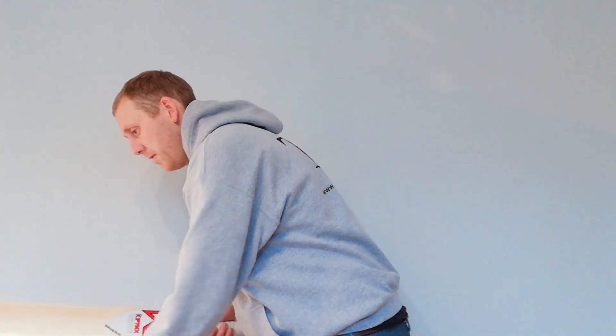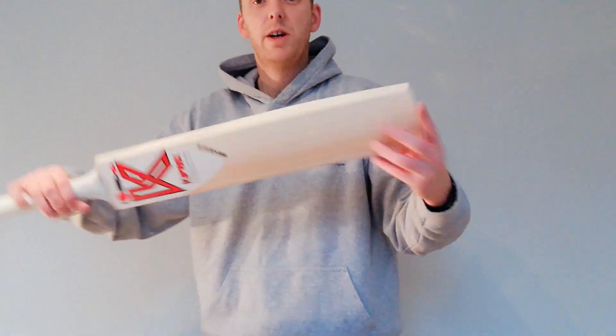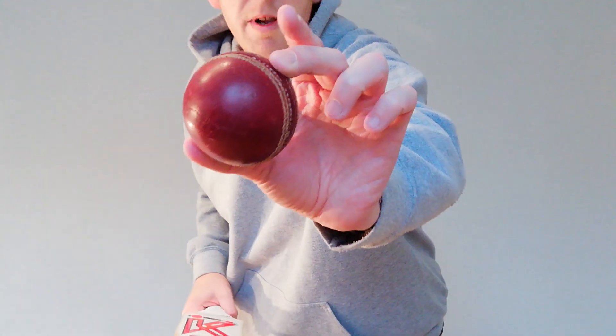So this one here is 2 lbs 7.8 oz, so just under 2.8. I'll give it a quick tap — all ball as normal.